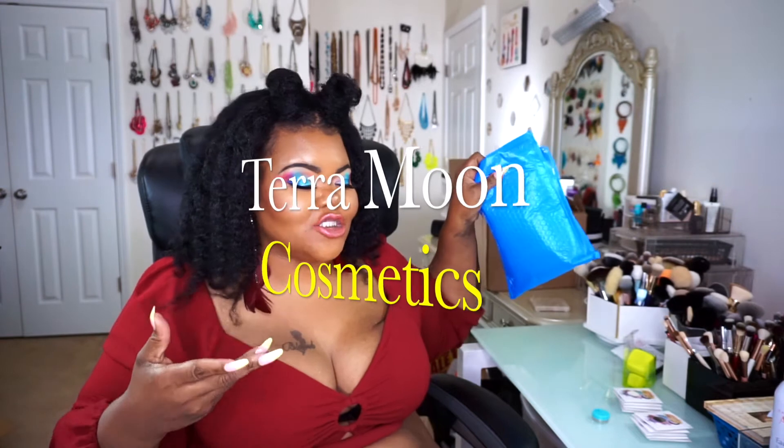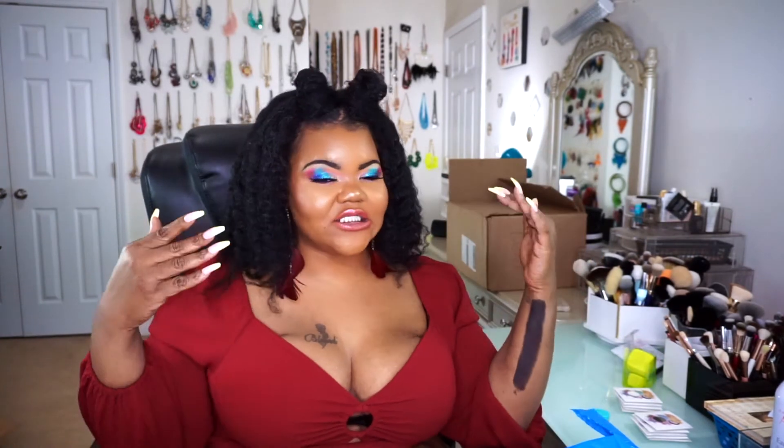As you already guessed from the title of this video, I finally got in my pre-order from Terra Moon Cosmetics. I wanted to go ahead and see how it looked and how it worked on darker skin tones, and also how it looked against my naked skin versus being swatched against a dark base. So if you're ready to see the different shades and the different variations of the swatch,